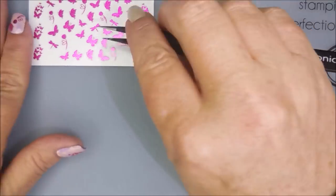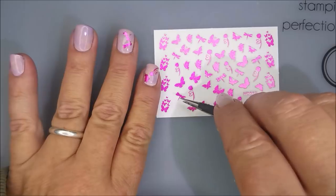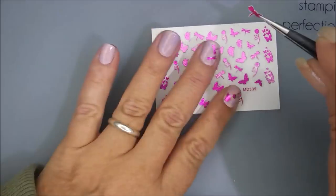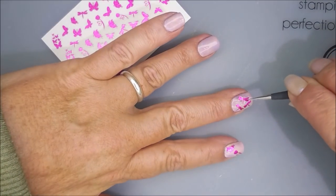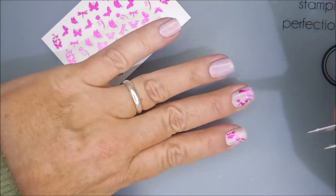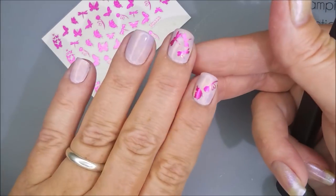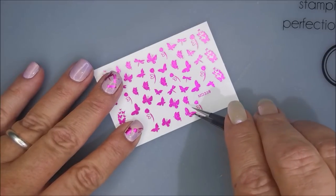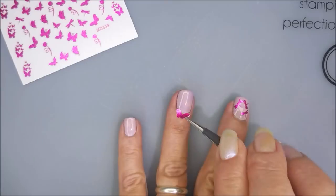They're not too thick. I have had some stickers in the past that were just thick and clumpy. These are a little thick — you're definitely going to want a nice thick glossy top coat on top. But I didn't have any trouble with any of them trying to pop up, and I didn't feel any real thickness or lumpy bumpiness to it after the whole manicure had dried.